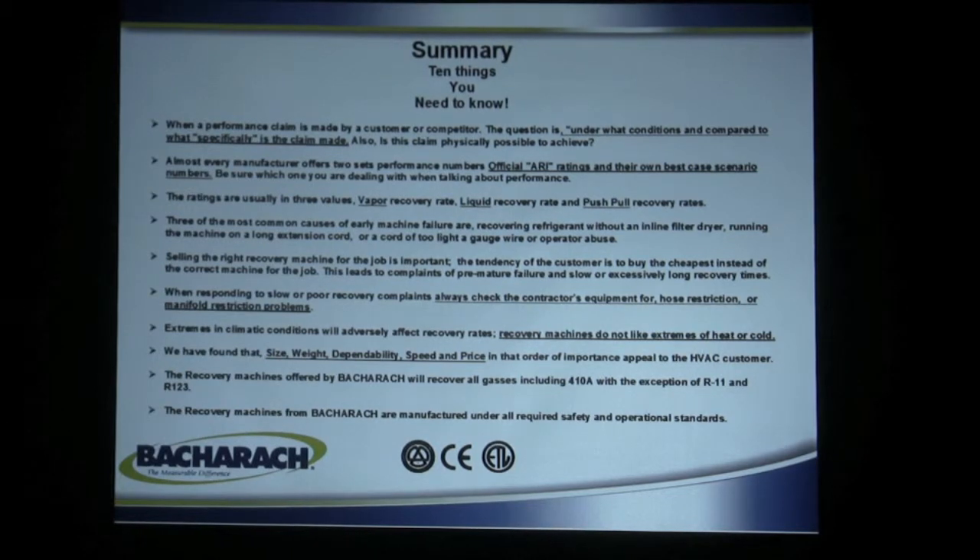The ratings usually come in three values — don't get them mixed up: vapor recovery rate, liquid recovery rate, and push-pull recovery rates. Vapor is typically less than liquid, usually one-third of liquid, and push-pull is usually three times faster than liquid. So when somebody's talking about how fast a machine is, make sure you're comparing apples to apples.